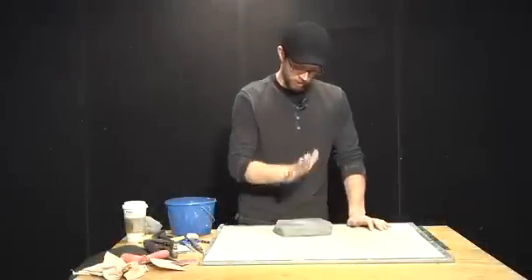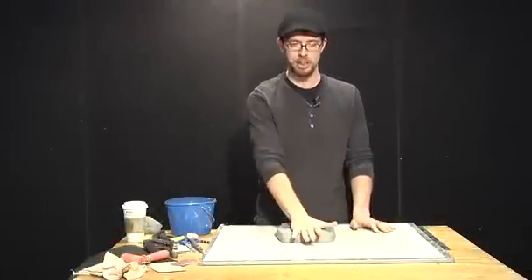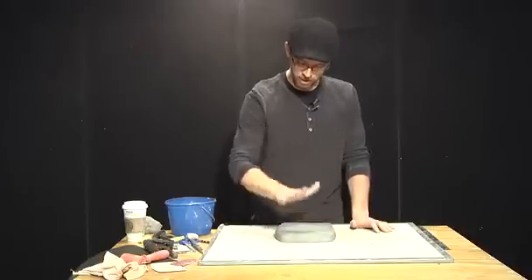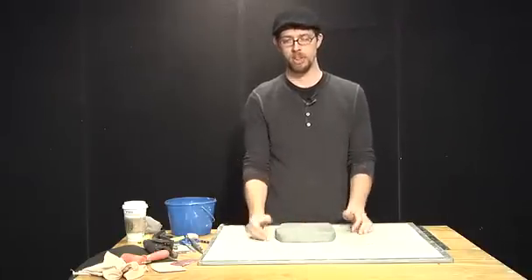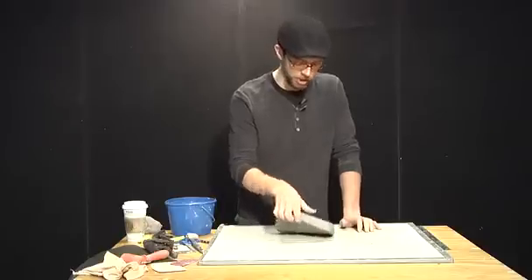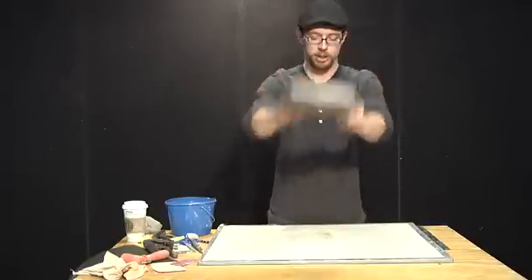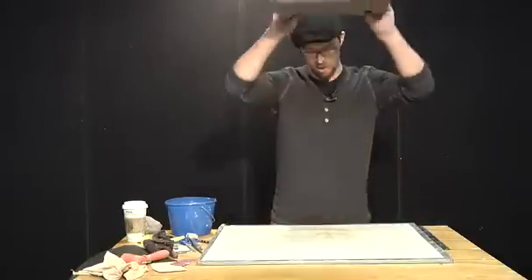I never really used a slab roller in terms of rolling or stretching my slabs. One of the things I found is that when stretching slabs versus rolling slabs, I had more cracking when I rolled them out. So I started stretching them both for space as well as to address the cracking issue — and I didn't need to buy a slab roller.